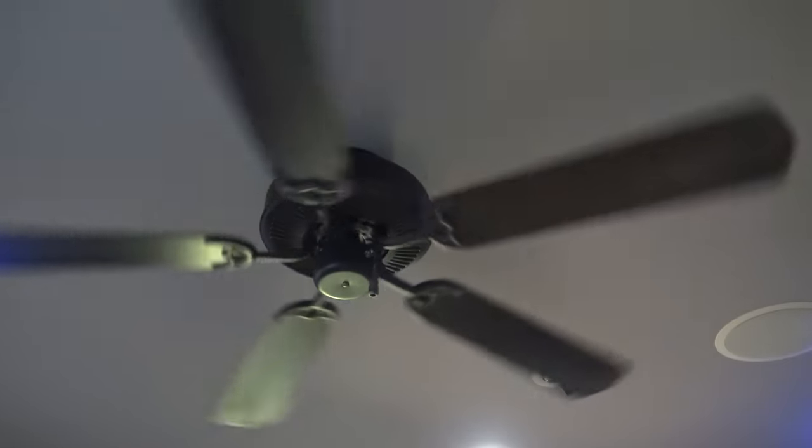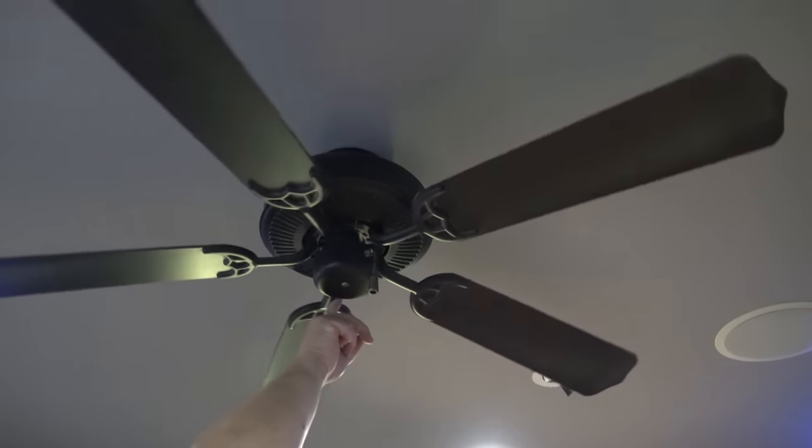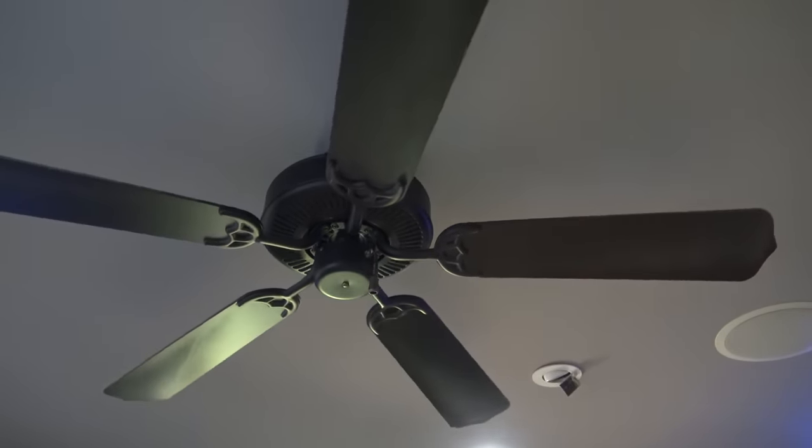So now you know how to fix one of these ball chain switches, whether it's used in a light fixture or a ceiling fan. They're all the same and they're all really easy to fix. Thanks for watching — we'll catch you in the next one real soon.